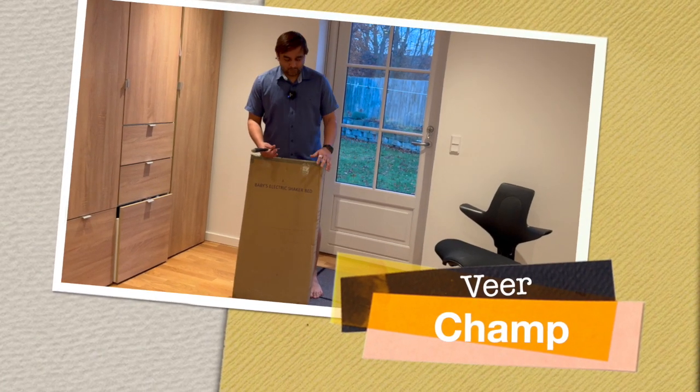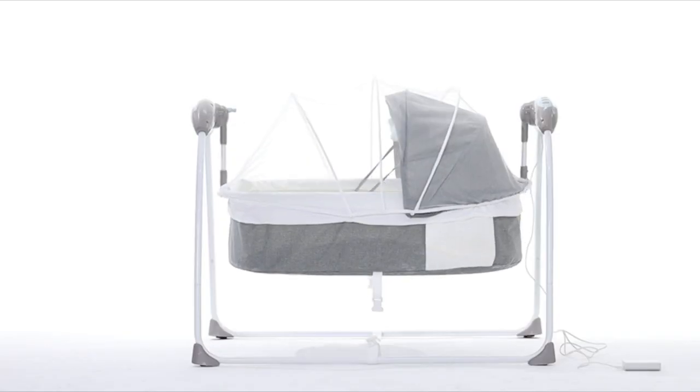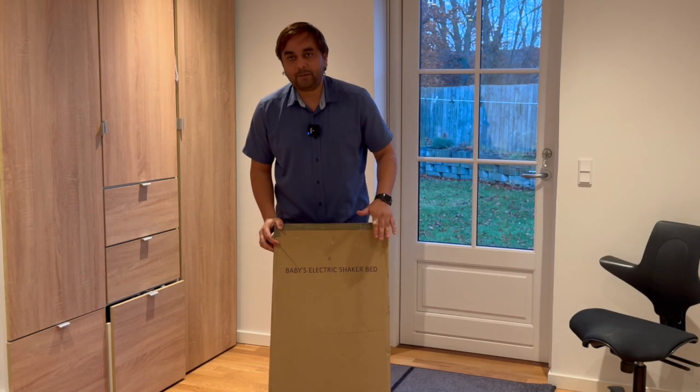Welcome to VeerChamp. Today's video we will see one more product unboxing, and that one is a Baby Electric Shaker Bed.